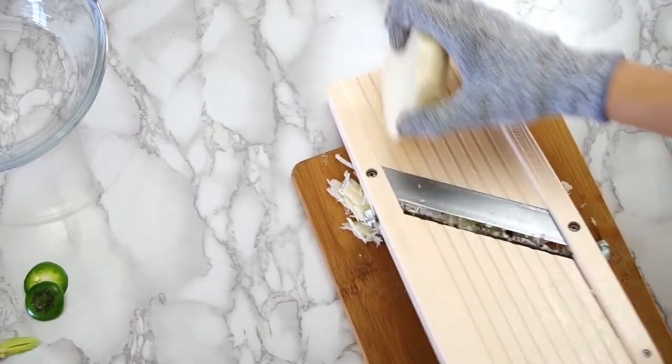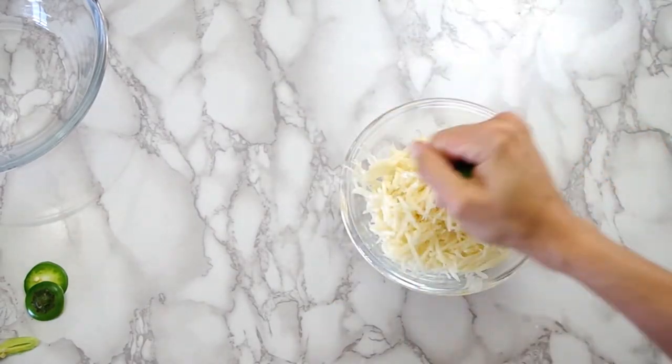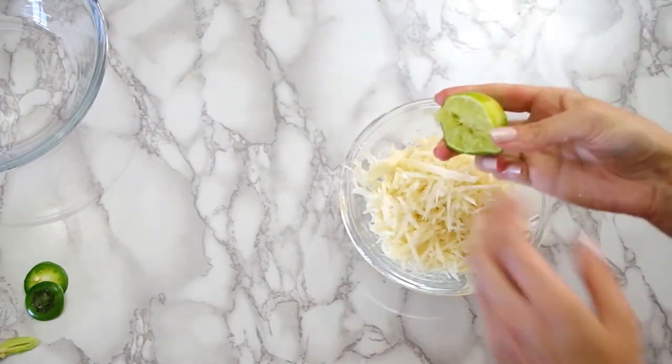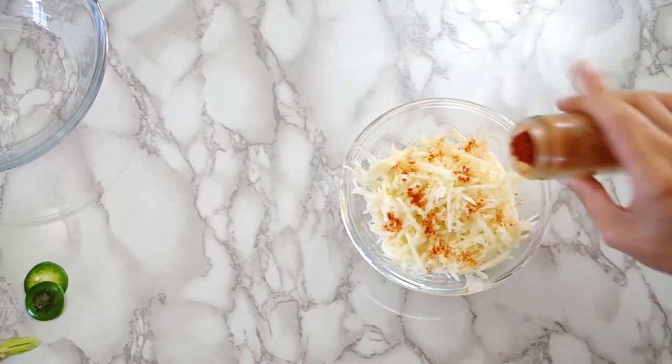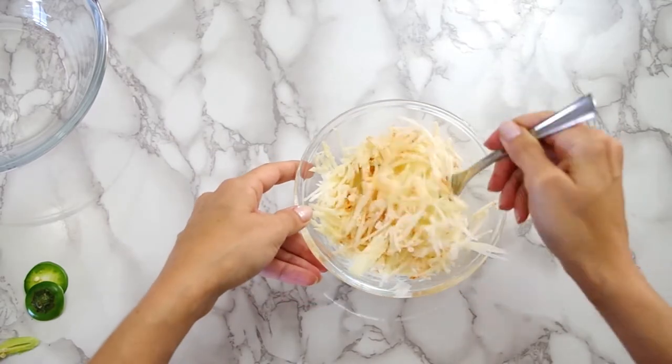We'll julienne the jicama and place it in a bowl. Then we'll season it with fresh lime juice and a sprinkle or three or four of cayenne pepper and mix it together.